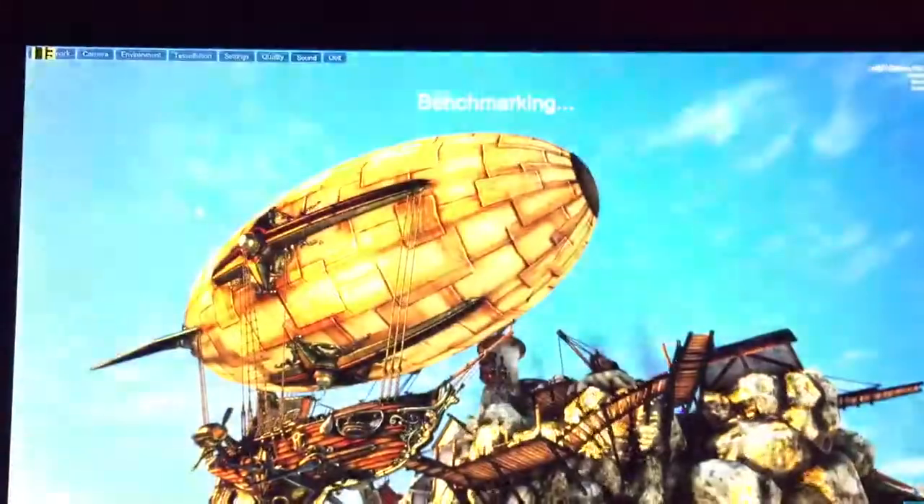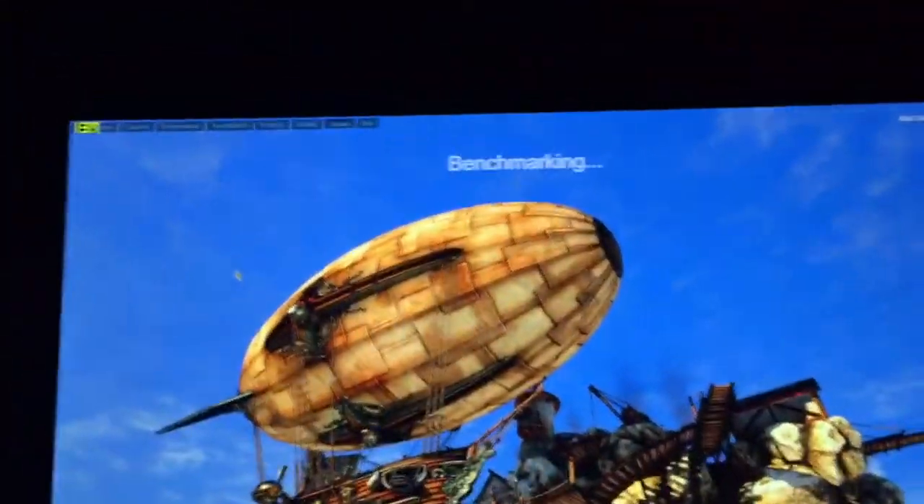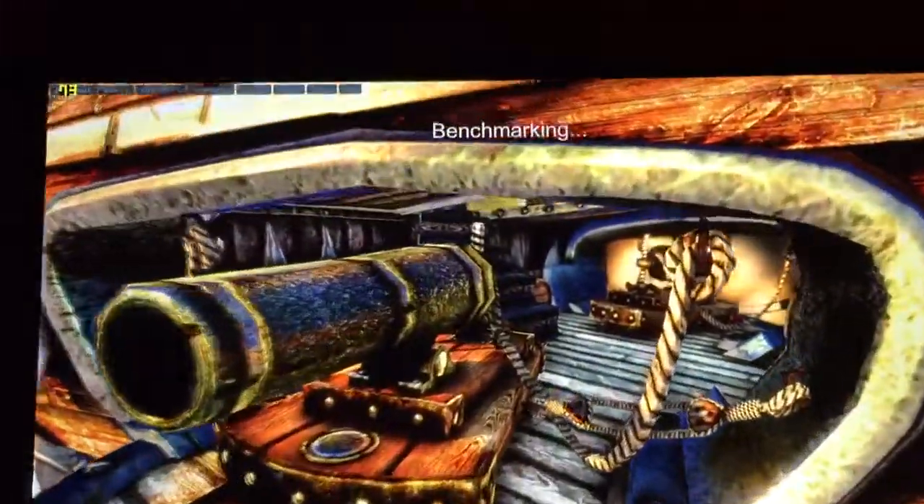So we're getting the frames right now. You guys can see I've got FRAPS running in the left corner, and then the FPS is popping up on the right up there as well.